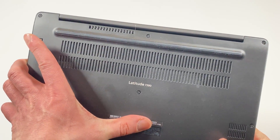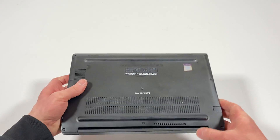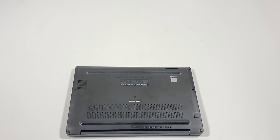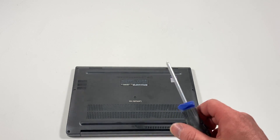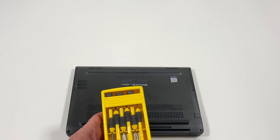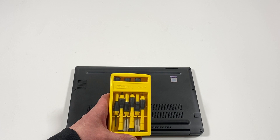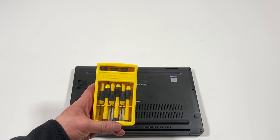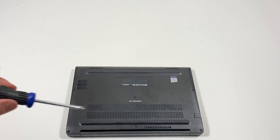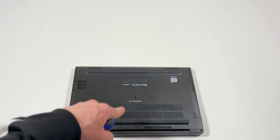So you guys can see right here the model. I'm gonna go around — I'm gonna be using a Phillips head screwdriver. If you don't have the right size, you just have to go with the Stanley screwdriver set. They sell this on Amazon — I'll put it in the description, you guys can buy it. It's pretty good. It's got a total of eight screws: three on the left, three on the right, and two in the middle.